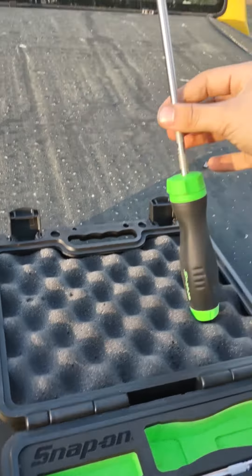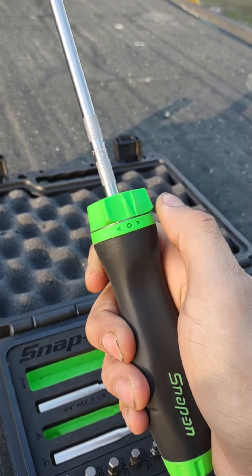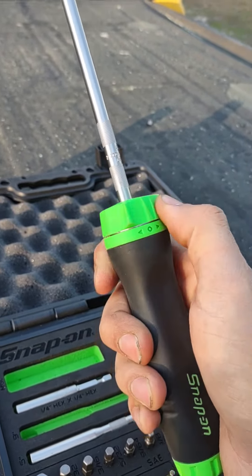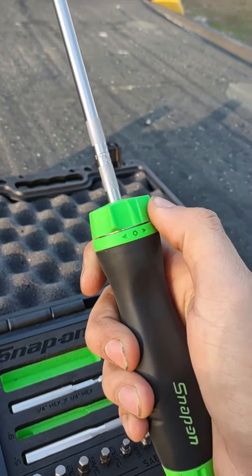Very fine ratcheting, as you can hear. Knurling on all of your handles — very nice. Easy one-handed operation. It's got a kind of lifted surface so you can easily switch it from forward to reverse. Very, very nice. I like how they kept the old-style handle for the ratcheting screwdrivers — I really love it.